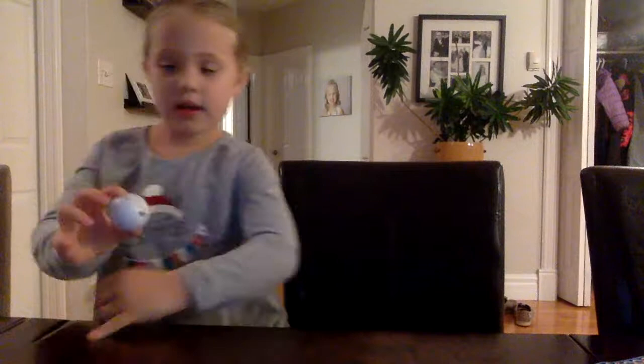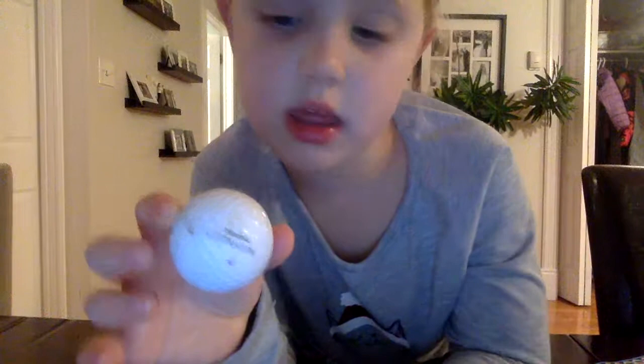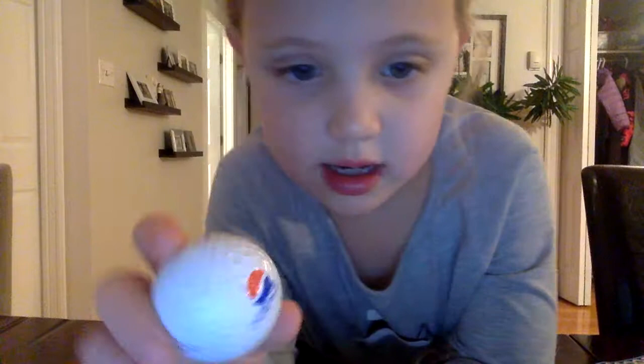This one is a white one with the number four on it. It has this writing on it. And this one has a little Diet Coke thing on it, right there.